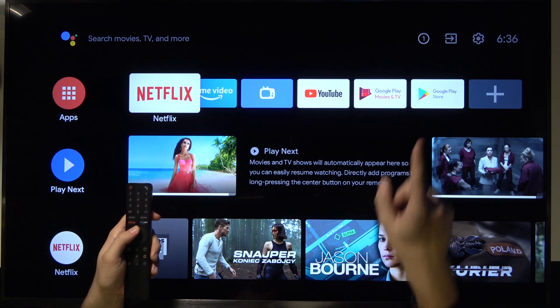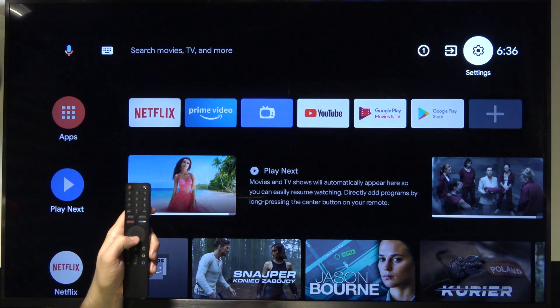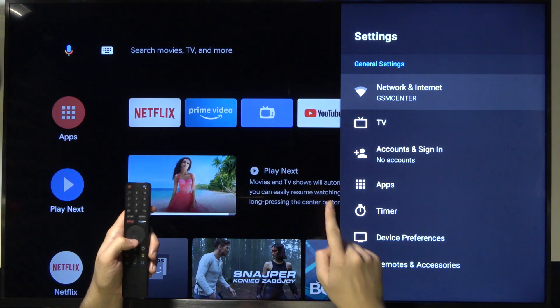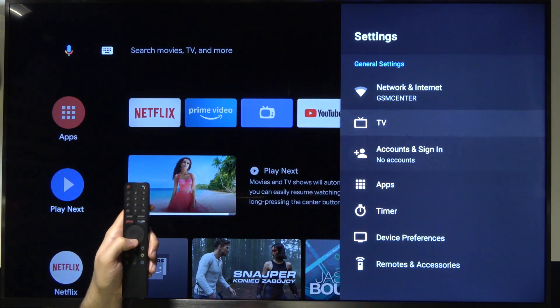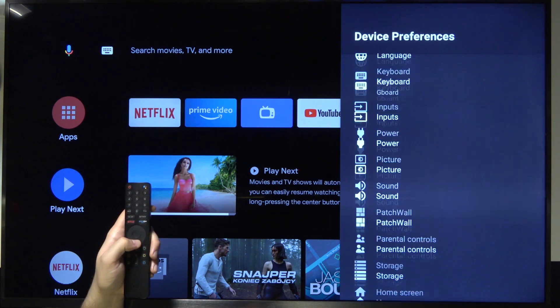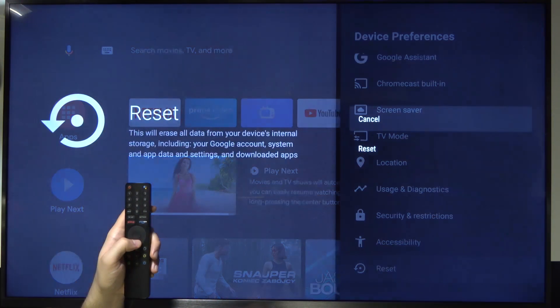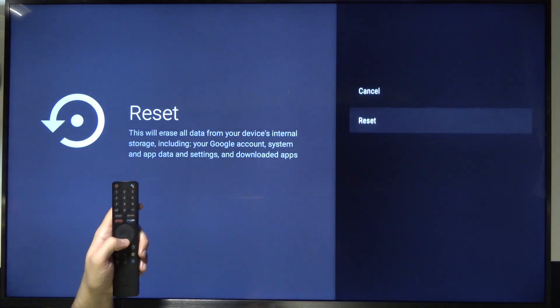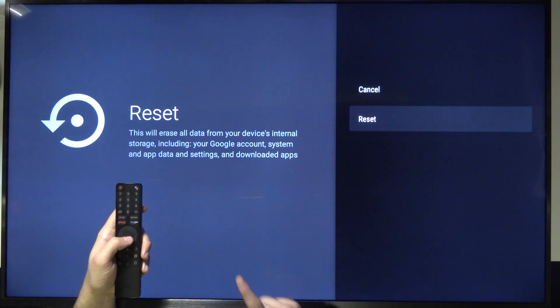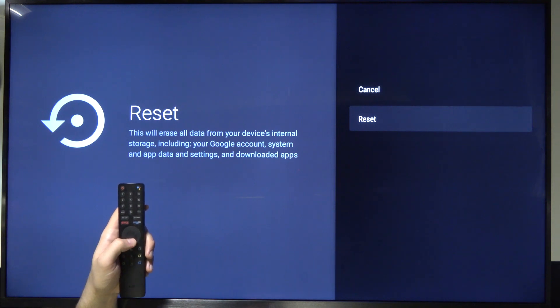First, we have to go to the settings icon. Next, we have to scroll to the device preferences and scroll to the bottom to the reset options right here, and then simply scroll to reset. Here we get the notification that this feature will erase all our data from this TV.